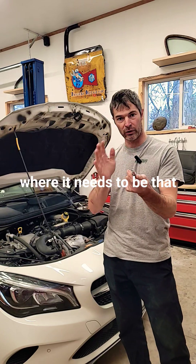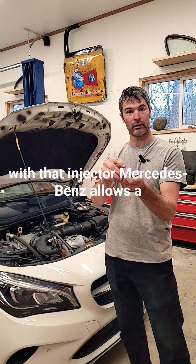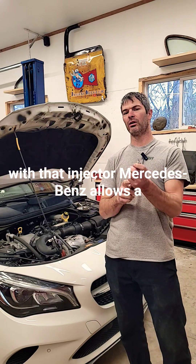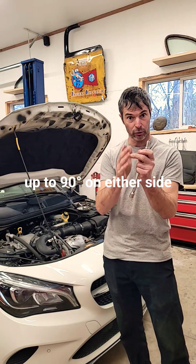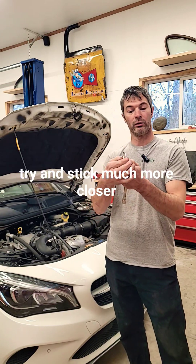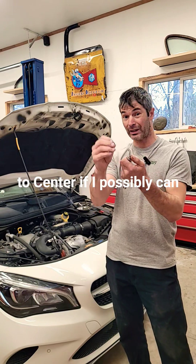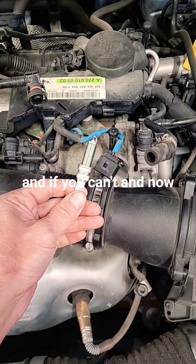Mercedes-Benz allows a little bit of deviation — up to 90 degrees on either side of that electrode. I'm going to try to stick much closer to center if I possibly can. If you can't, the other option is to start adding very thin washers in order to get that angle, and then you know exactly where it is.